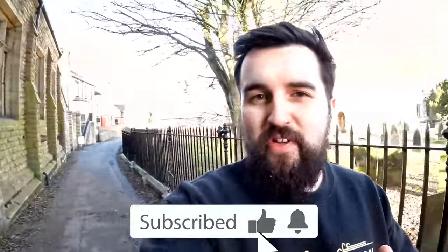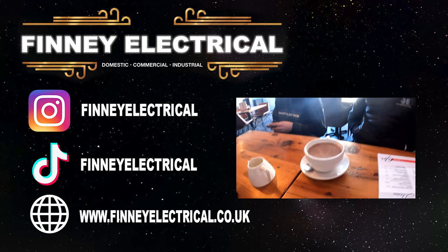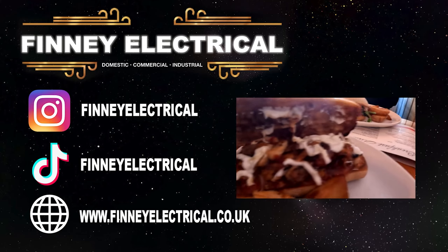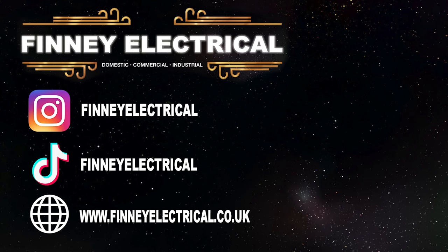If you like this kind of content, hit the like button, hit subscribe, and hit the little bell for notifications to know when the next upload is. As always, have a good one and I'll see you in the next one. Right — food time! We've got a nice latte, and we've got Jacob from the wholesalers. A bit of Cajun chicken, Hayden's gone for a burger, and another Cajun chicken. Oh, I can't wait — I'm starving!